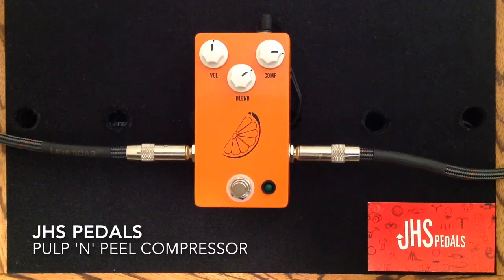Hey everybody, Curtis here with another pedal demo for you. This time it is the JHS Pedals Pulp and Peel Compressor. I'm going to be using my MJT VTT Telecaster guitar with Porter pickups into my Matchless Lightning 15 watt amplifier into its 112 speaker cabinet, mic'd with a Sennheiser E906, and here is my clean tone.